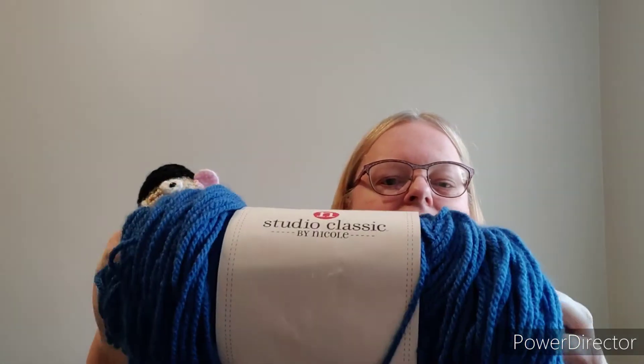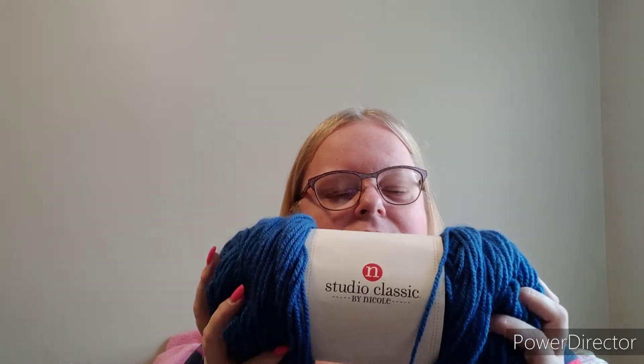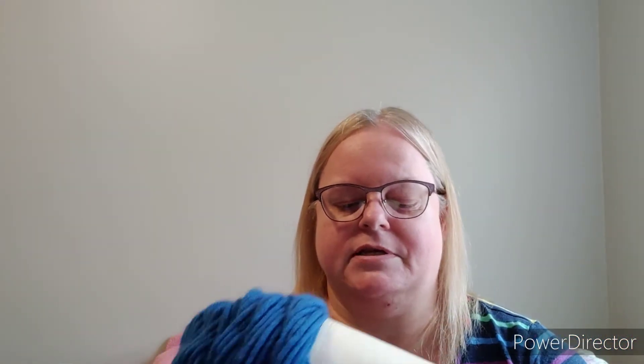I'm also using Stitch Studio Classic by Nicole. This is a yarn I used to get when AC Moore was still open. It is a normal everyday 100% acrylic, four-weight, 372 yards, and it is a super soft yarn. I absolutely love this yarn. Unfortunately, you can still get it — I can't remember which company has it now, but they were kind of bought up by Michaels when AC Moore went out of business. Anyway, that is WIP number one.